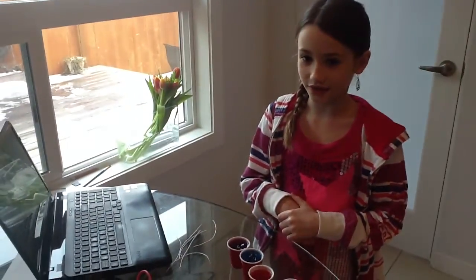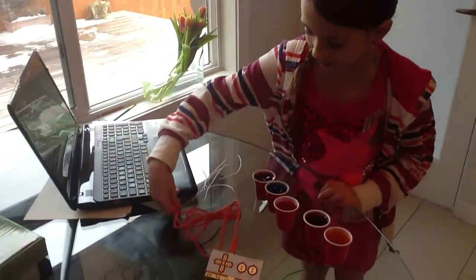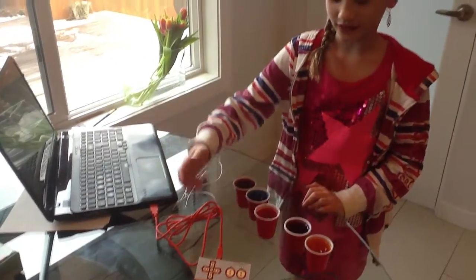The first thing you need to do is plug your Makey Makey into the computer, like that. The lights will flash.